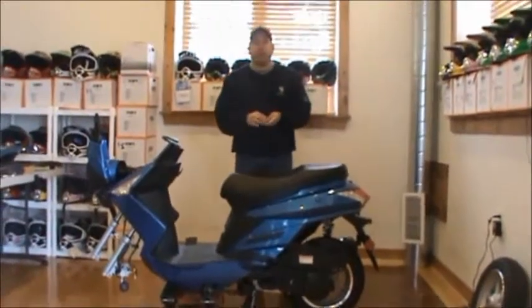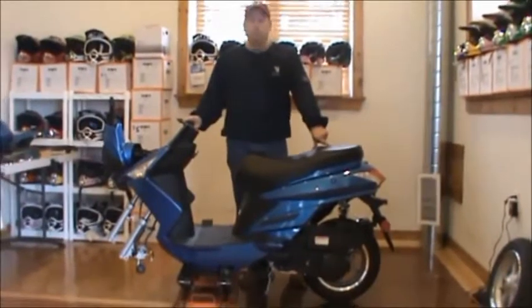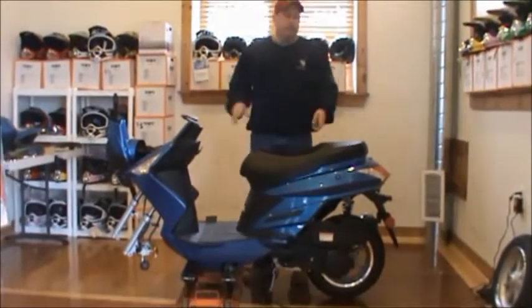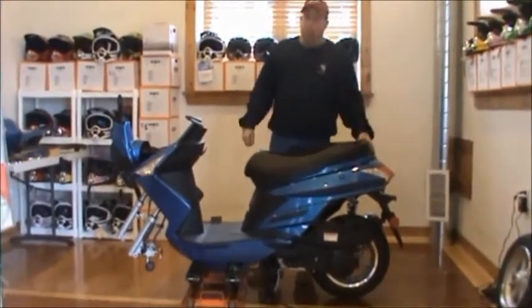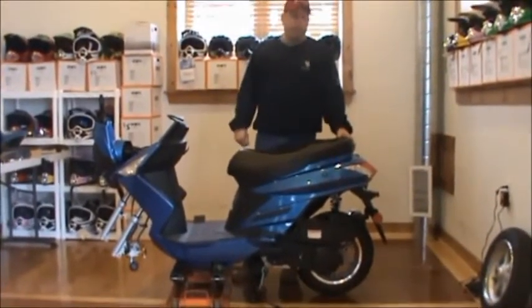Kevin here with MyETVs.com. We're going to show you all how to assemble the TauTau CY-150A today. I've already got it on a stand, we've already uncrated it, it's all ready to go. You can watch our uncrating videos if you need help with that.